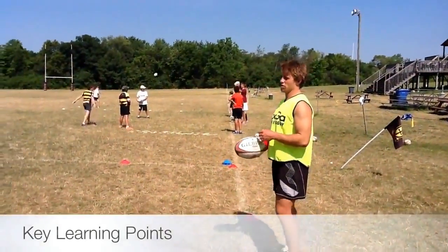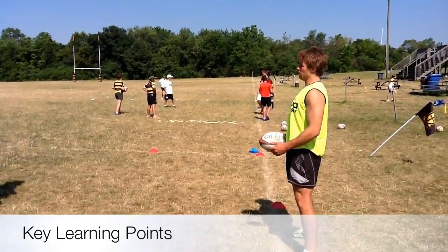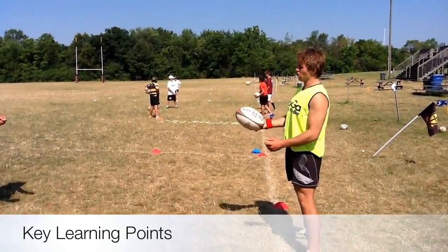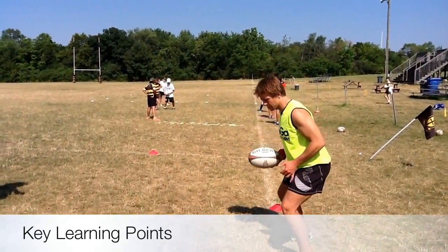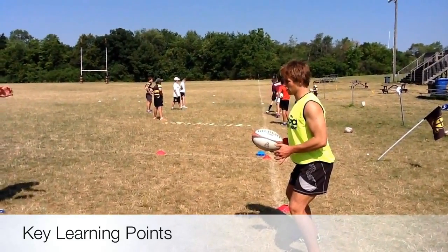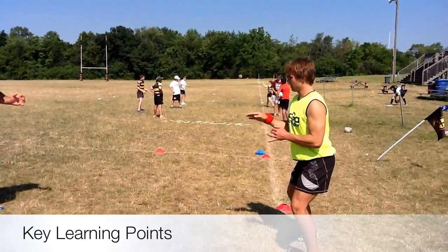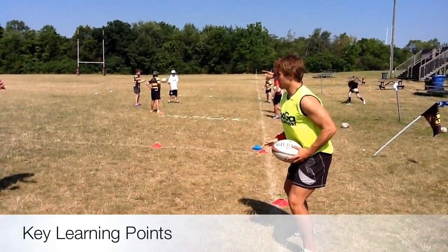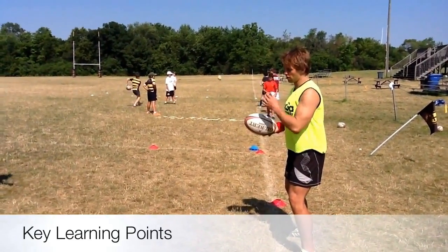Three key learning points. First one: having a strong base — setting yourself nice and low. When you're upright like this, you're going to be throwing your body out of line, throwing high balls, not going to get any power in the pass. The first one is a strong base. Second one is the actual extension of the arm — tricep extension — coming from here, pushing straight forward. Ball flowing and traveling in a straight line, your arm traveling in a straight line.